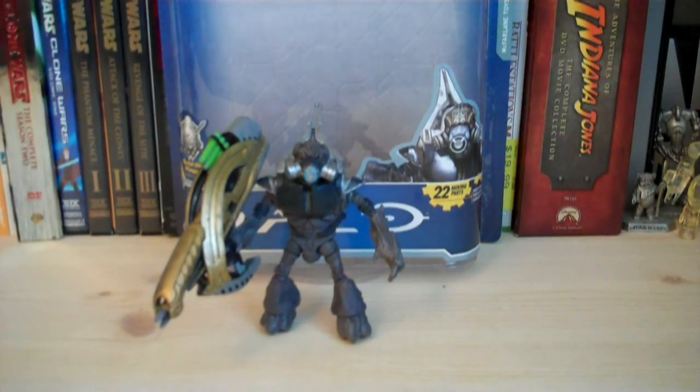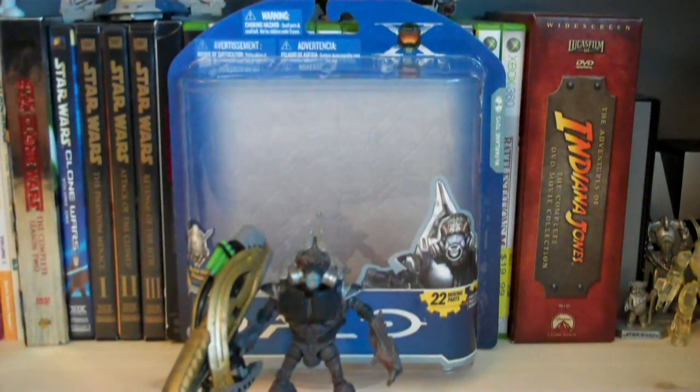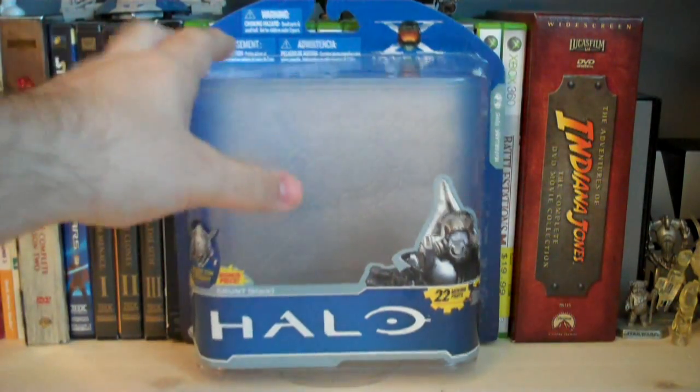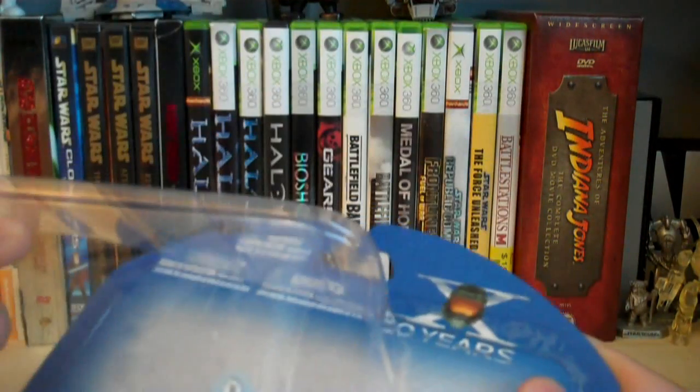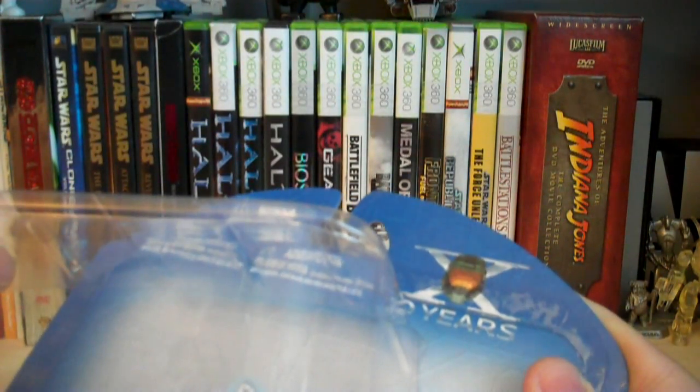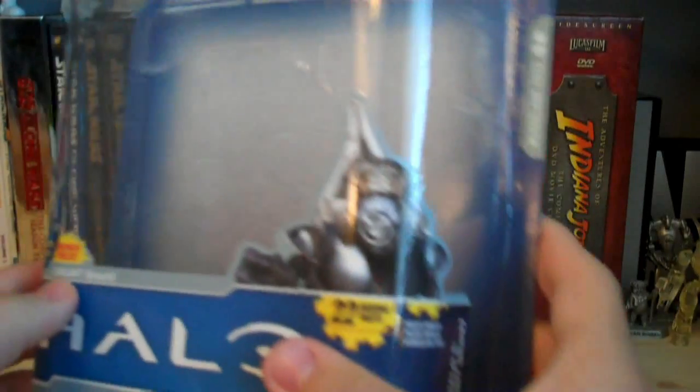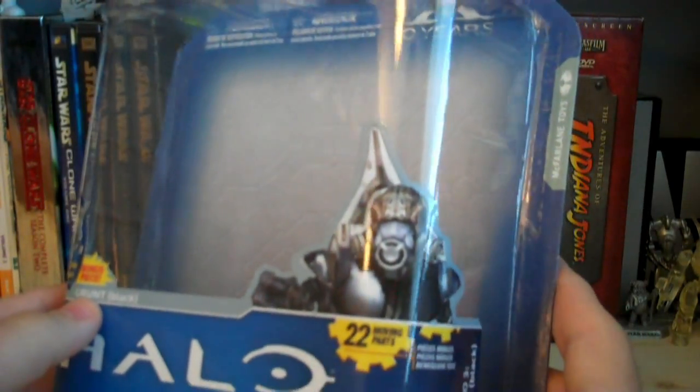Let's take a look at the brand new packaging design for Anniversary. It's similar to the Reach design except with some slight color differences and other assorted items. Up on the top we have the Ten Years logo and the Master Chief helmet with a cross behind it, representing the 10th anniversary of Halo Combat Evolved. There's also a rendered picture of the Grunt Spec Ops on the front.